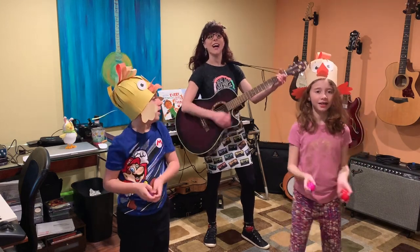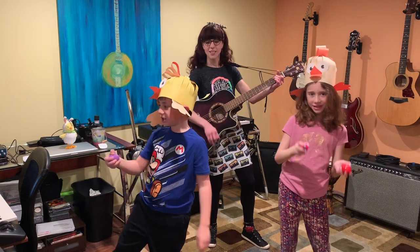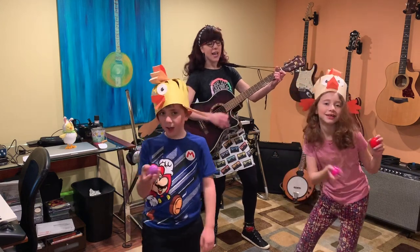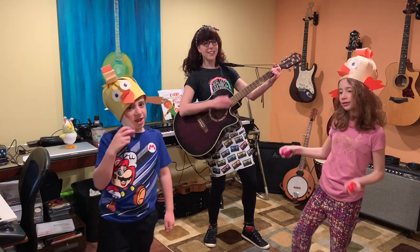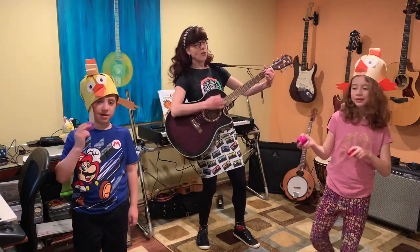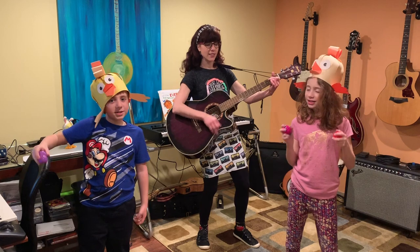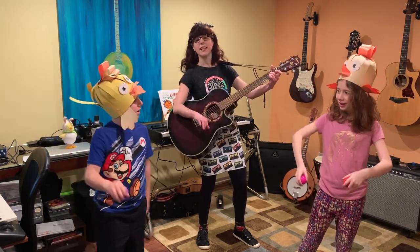Oh, I know what you can... and she made an egg. Oh, I know what you can... and she made an egg. Oh my goodness. Oh my goodness. It's a shaky egg. It's a shaky egg. It's a shaky egg.